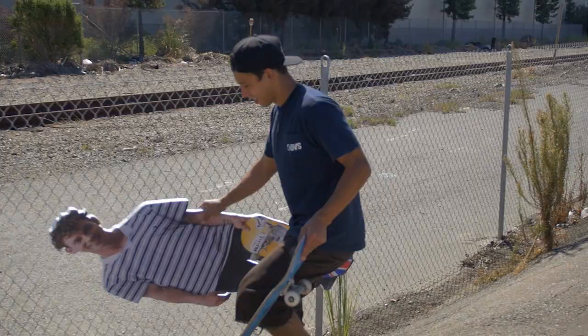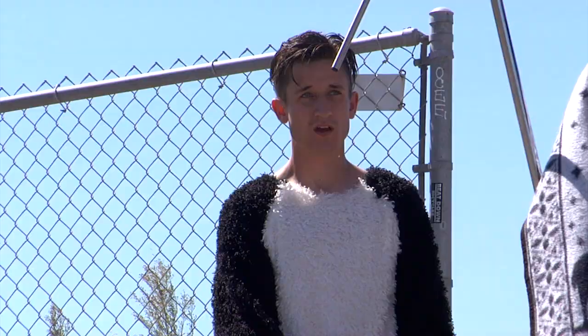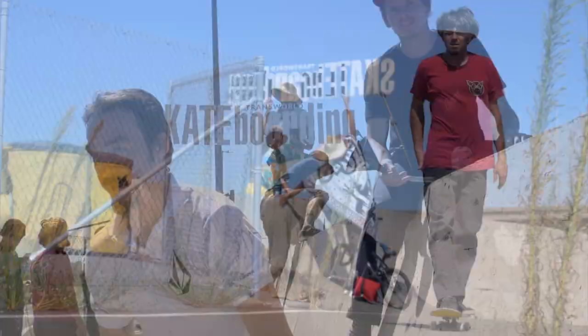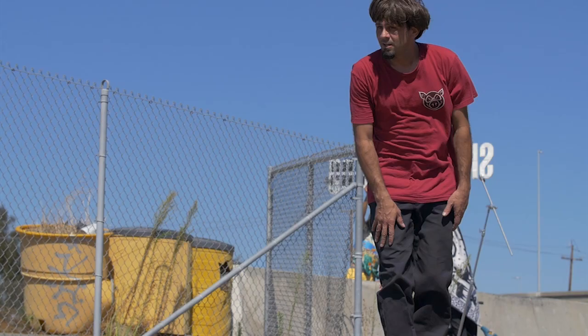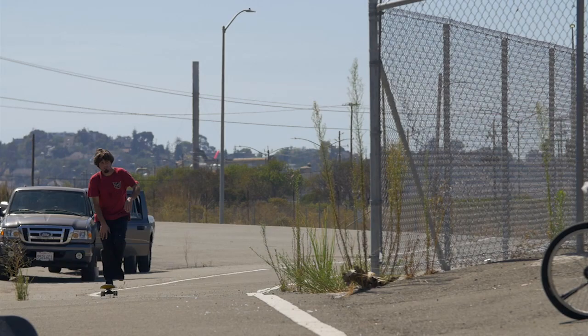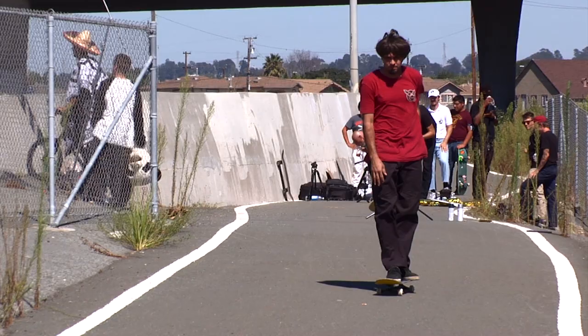Everybody kind of showed up in an outfit that they wanted to be. The amazing thing is Caswell brought like three outfits, Zach made a cardboard cutout of Bin, so in a weird way Bin really was there. Daniel was like the flow dude so we made him wear the panda outfit. It was gnarly for all those dudes to have to sit there in the sun for like four hours. Luckily, every time after I would try I would go back to my truck with the AC on and just sit there and wait for Dave to give me the thumbs up to try again.